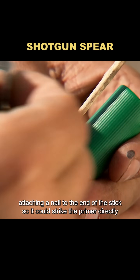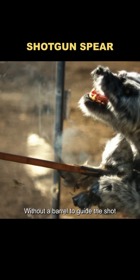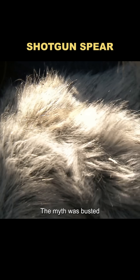So they tried one last idea, attaching a nail to the end of the stick so it could strike the primer directly. This time, the bullet fired on the very first attempt. But the result was surprising — without a barrel to guide the shot, the explosive force scattered in all directions. The round didn't even pierce the wolf's hide. The myth was busted.